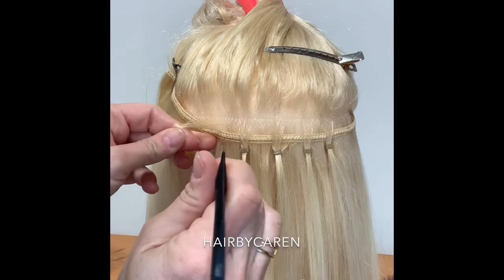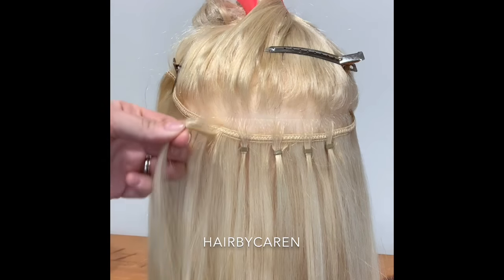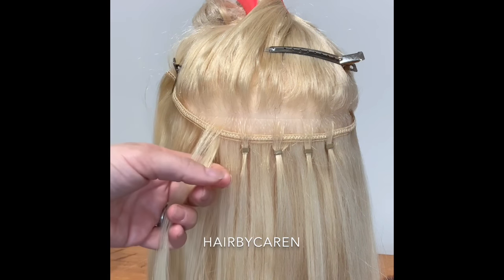As for how I do the edges, I have another video which I can link down below to show how I secure the edges so they don't become loose.